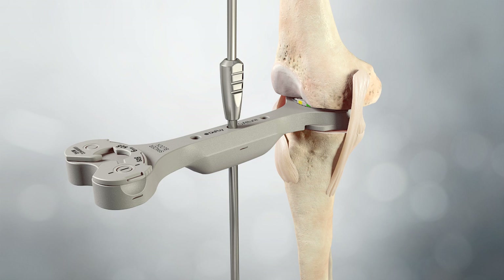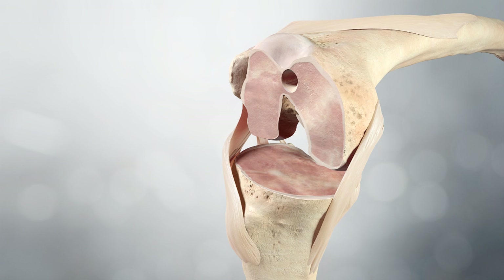If the extension gap is not balanced, the angle of either the tibial or the femoral cut may be adjusted, or soft tissue releases performed to achieve balance. A gentle varus valgus stress test may be performed with the spacer block in place; typically, 1mm to 3mm of opening both medially and laterally is desirable. Measured or balanced sizes are available depending on surgeon preference, and both options are designed to work with the femoral finishing guide.